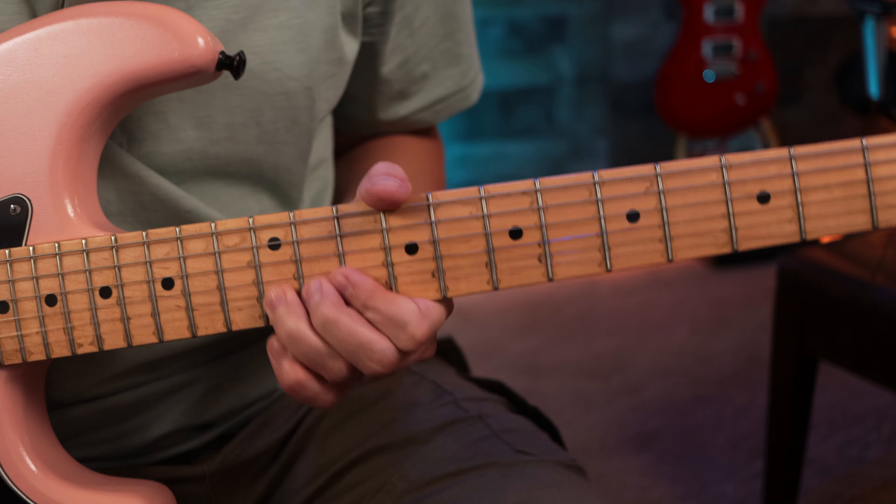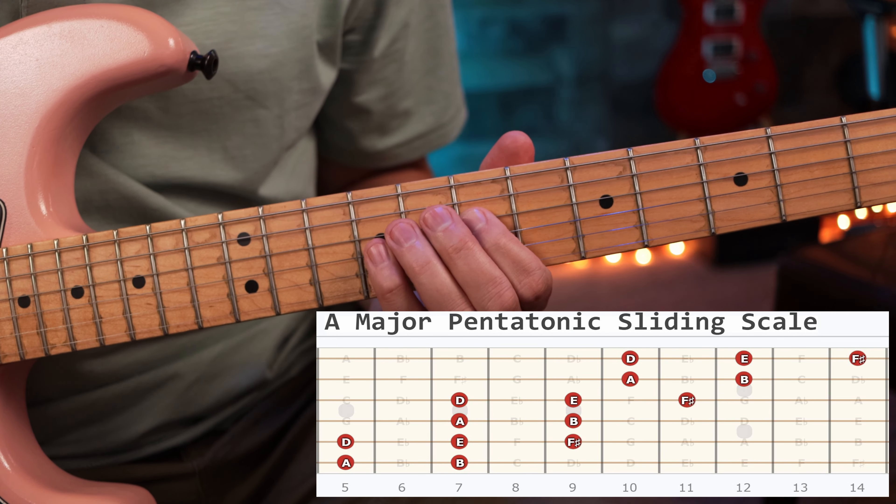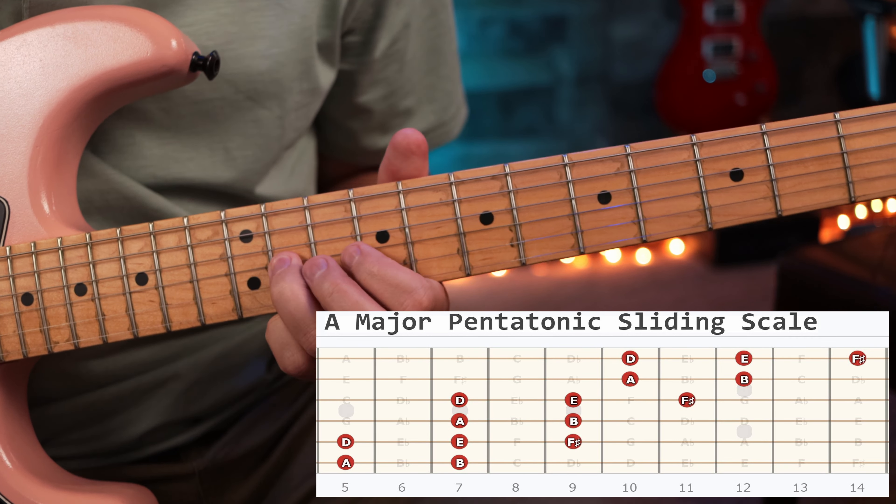If you don't want to bend, you can just play the licks here with the whole pattern. Remember, just take your time — it's going to take a while to get the pattern down. But once you get it down, you can move it to a different key. Right now we're in the key of A, but you can move it to any key you want.